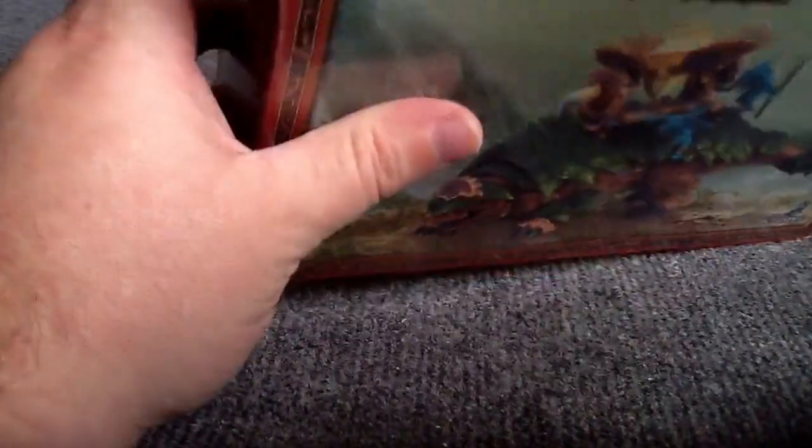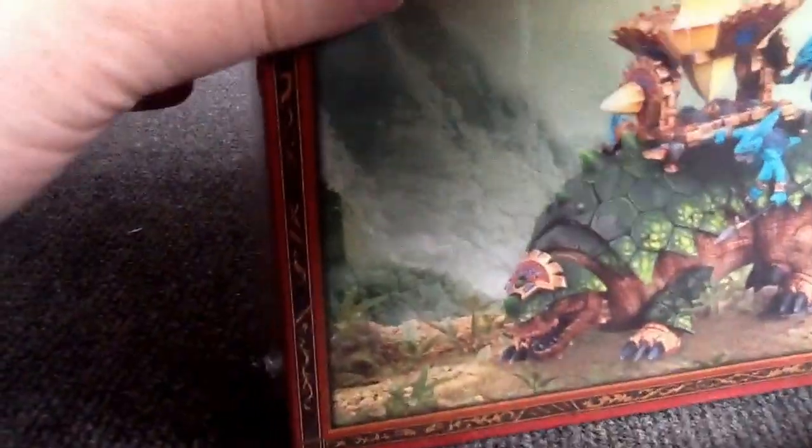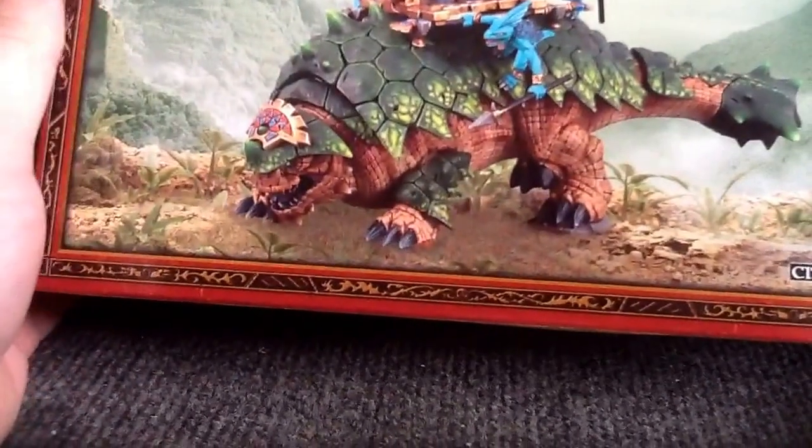Like most of my Lizardmen stuff is the old metal stuff, so I figured let's start with the Bastiladon, because it looks pretty cool.